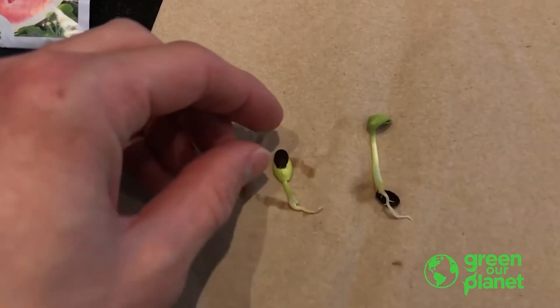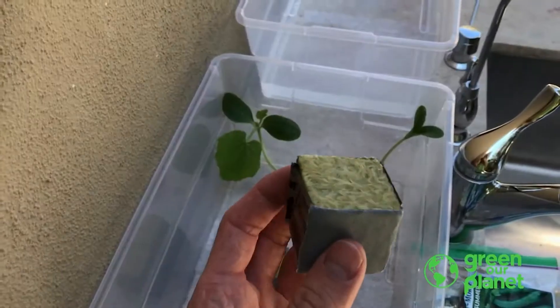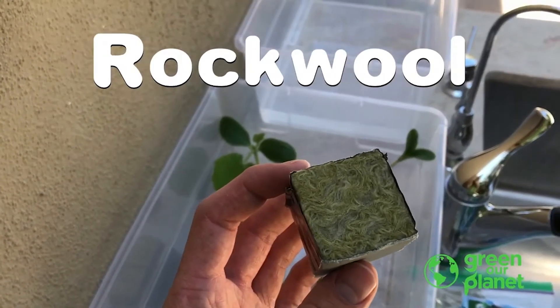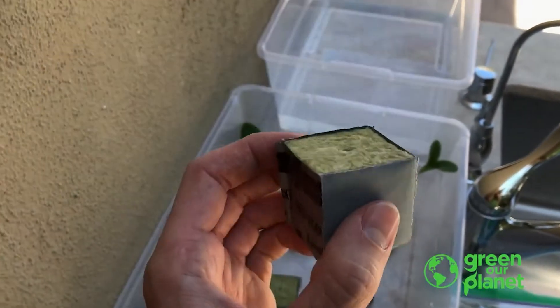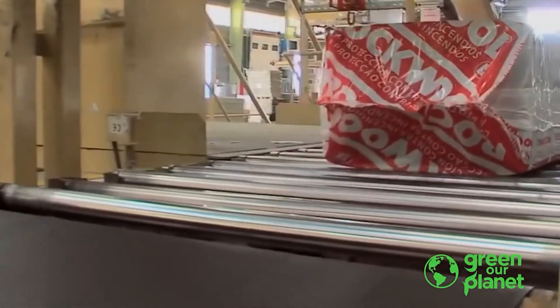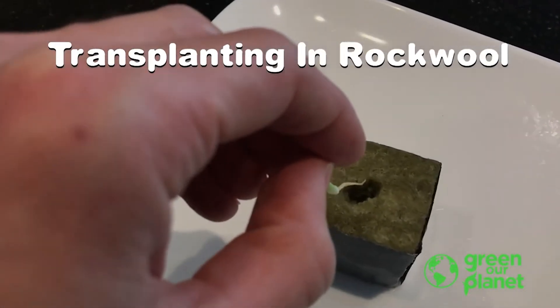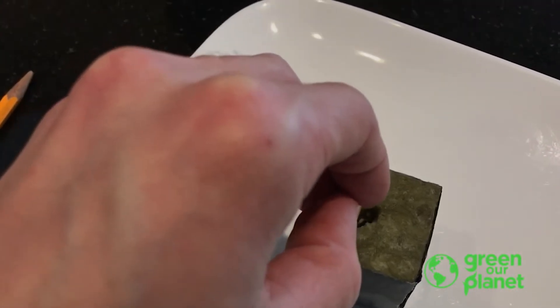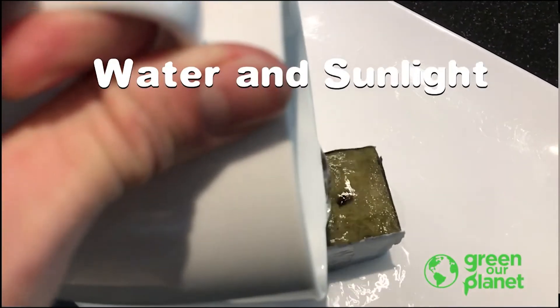The next step in this process is to transplant your sprout into the growing media you're going to use. Rock wool is created by spinning molten rock at a high temperature, similar to how cotton candy is spun, creating a material that's absorbent and porous. Here we have some rock wool that I opened up with a pencil — we're going to put the root down in there and give it plenty of water and some sunlight as well.